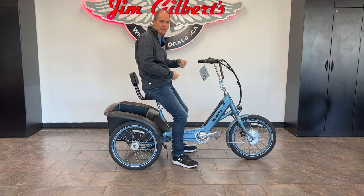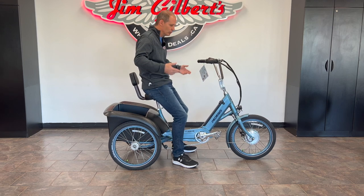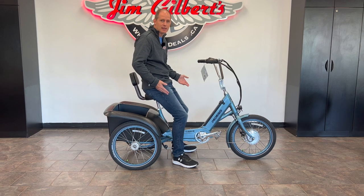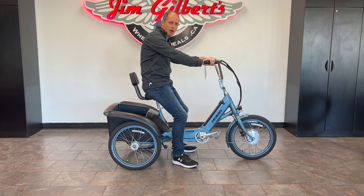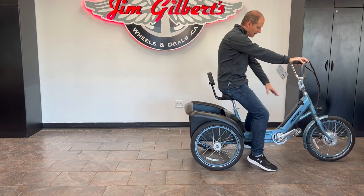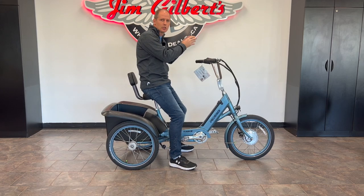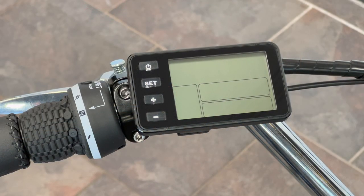There are two levels of pedal assistance. When you pedal, after the first half turn you can feel the electric motor kick in — it's really lightweight and easy to pedal. One problem with trikes in general is they can be heavier and less efficient than a regular bicycle, and an e-bike eliminates all of that. The third option is the throttle on its own — you don't have to pedal at all, just sit there, turn the throttle, and off it goes.